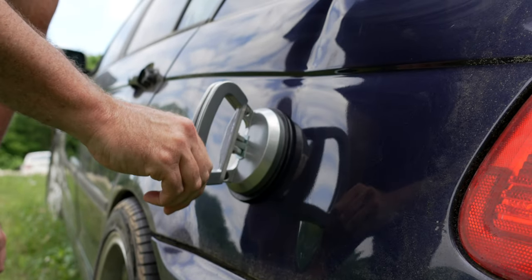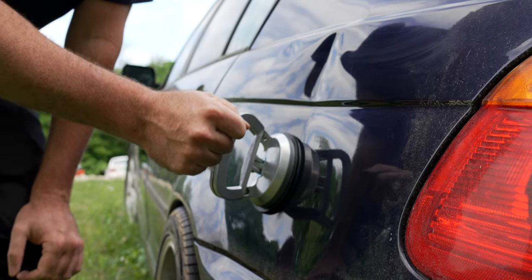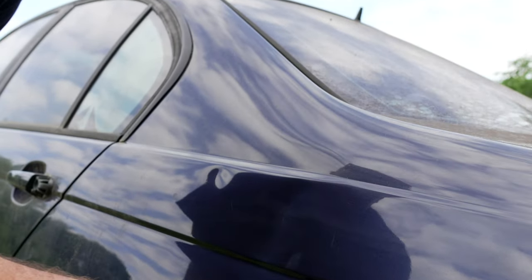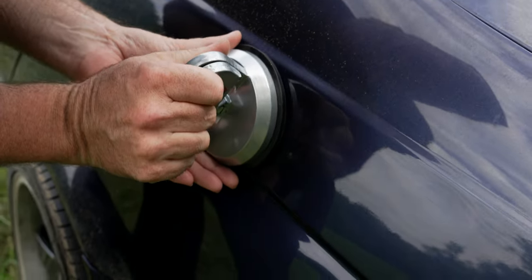This is a better suction cup though because it actually has a metal handle and it latches and locks. Let's see. You can pull and see a tiny little crease — but up here it's not going to pull that very easily. I don't think it'll even get in there — nope.